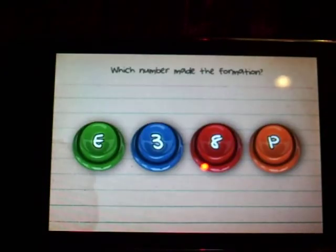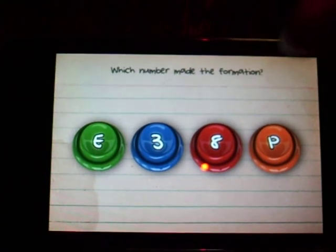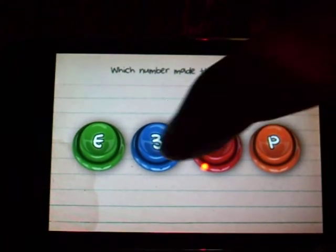It's an E made of threes. Which number made the formation? So it's numbers, so you automatically don't know if it's an E or a P, so it's definitely three.